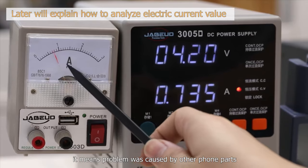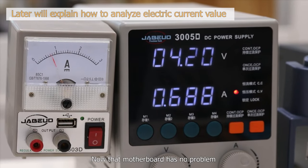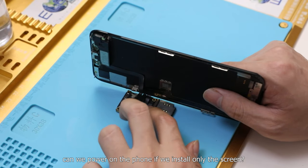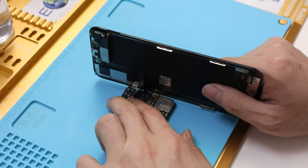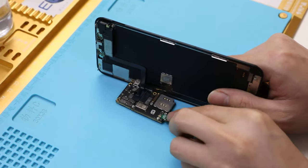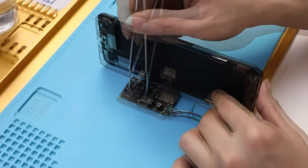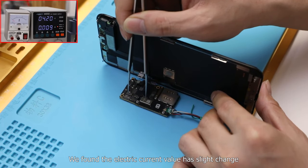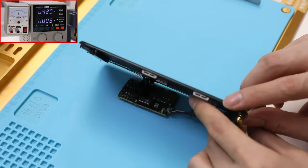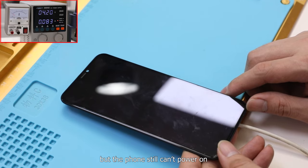Now that the motherboard has no problem, can we power on the phone if we install only the screen? Install the genuine screen and connect the DC power supply. Try to power on the phone. We found the electric current value has a slight change, but the phone still can't power on.